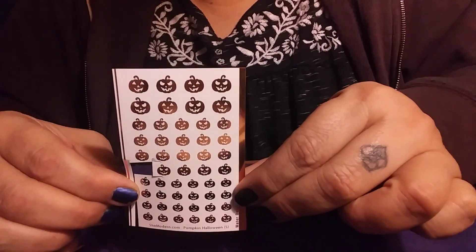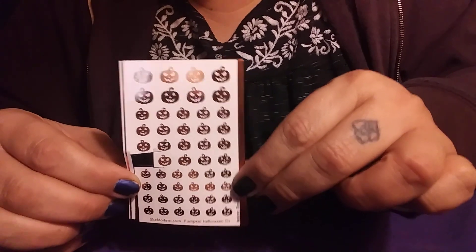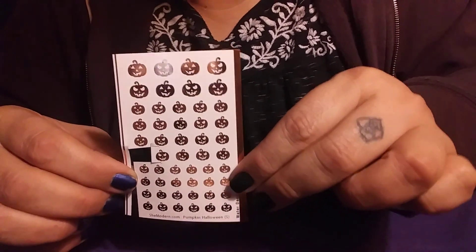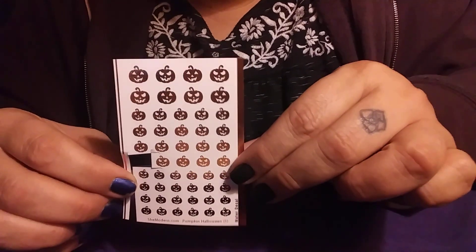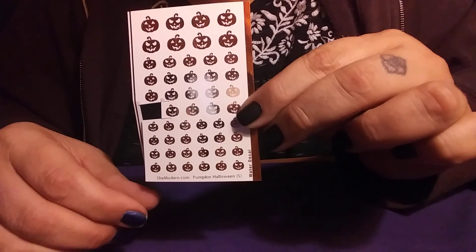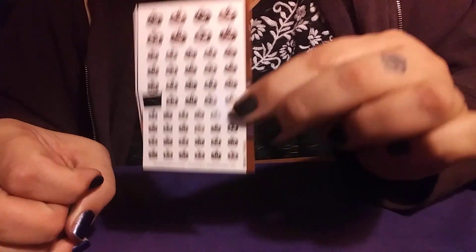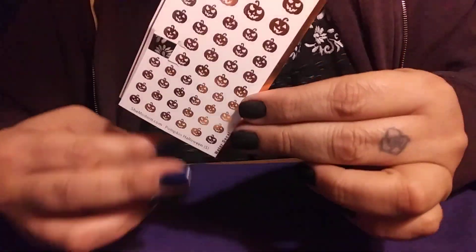Today I am going to be doing — here they are — I have some pumpkin decals from shemodern.com for Halloween. This will be the first Halloween video. October is fast approaching and so is Halloween, so it's time to get that in our mindset and do nail art. This is the first of many, hopefully!